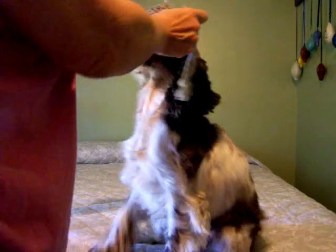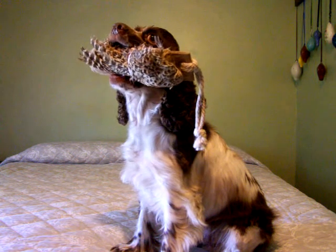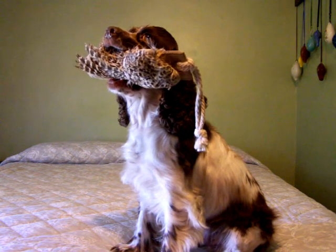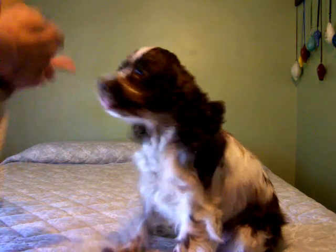She's had trouble holding the field dummy up until she gives it to me. Hold. So we've been working on hold — she doesn't give me the field dummy now until I say give. Good girl.